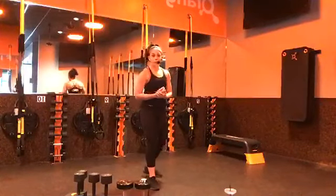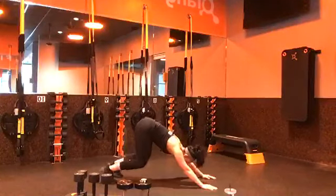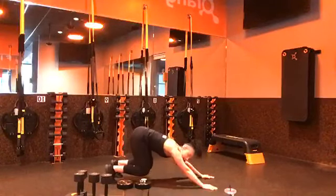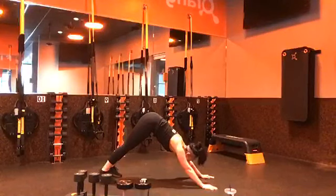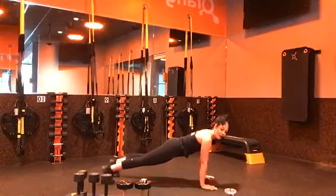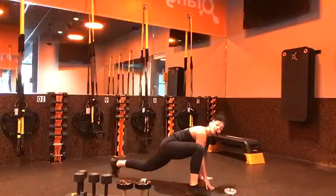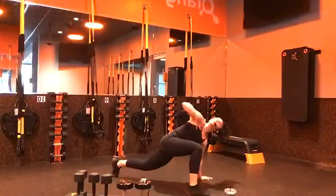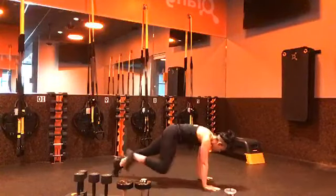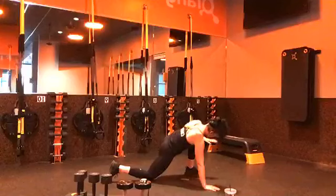Then we have a crouching downward dog. Start in a plank position, push back into that downward dog, and stay there. The only thing that we're moving is going to be our knees hovering above the ground, then right back up. Option: reduce the range of motion. Then we'll have wide mountain climbers — hands under the chest, left leg comes out nice and wide. This is a wide mountain climber to rotation. That arm facing the leg in front rotates. Option: reduce range of motion or take it to one knee on the ground.